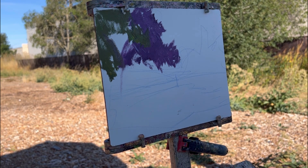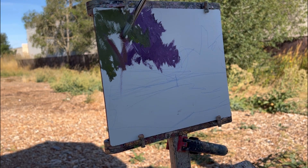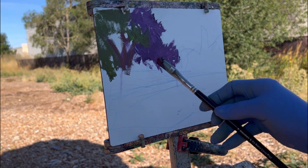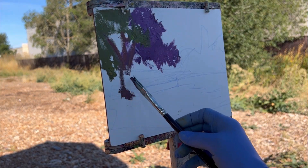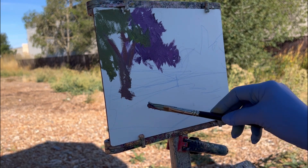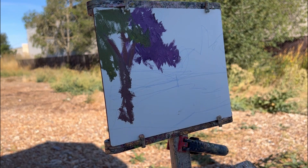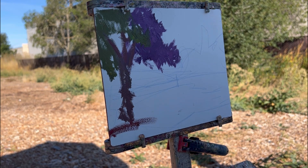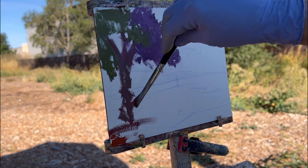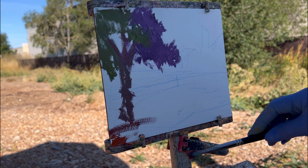I'm continuing, adding the big shapes, trying to cover quickly, and putting in the trunk of the tree. Now I'm going to put in this big shadow on the ground, which is a big warm shadow compared to the shadow of the tree — that one is cooler.